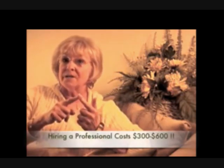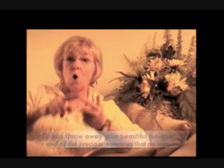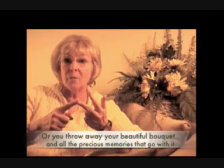Here's the problem. Up until now, you've had two options when it comes to your bridal bouquet. You either A, spend a small fortune to have a professional preserve it for you, or B, you throw your bouquet away.